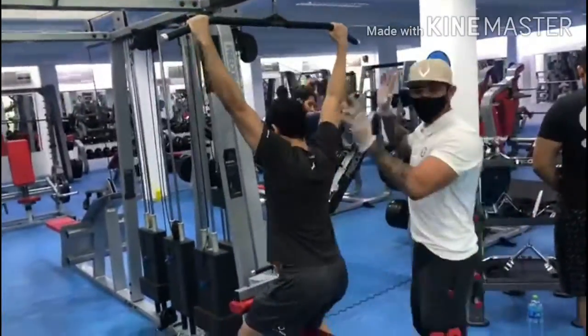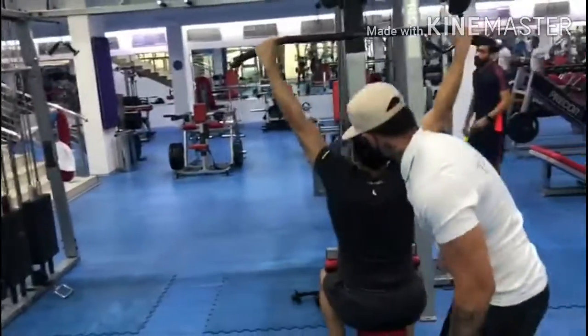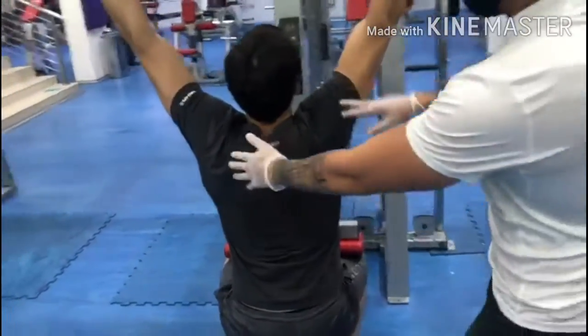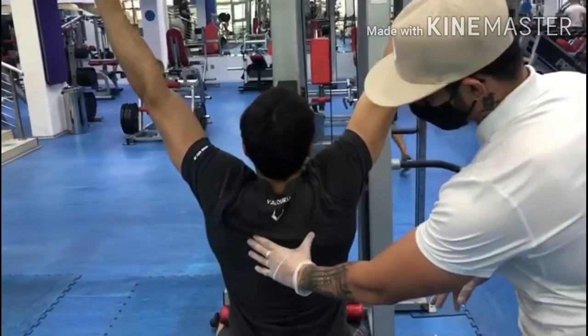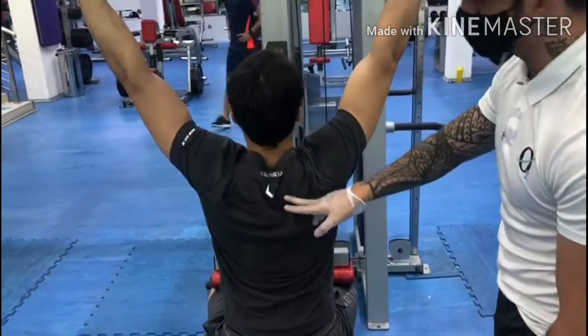First of all, your foot should be flat on the floor and make sure that it's locked from here for the buds. Now as you can see, he released and then contracted his shoulder blade. That's the key — contract the shoulder blade.